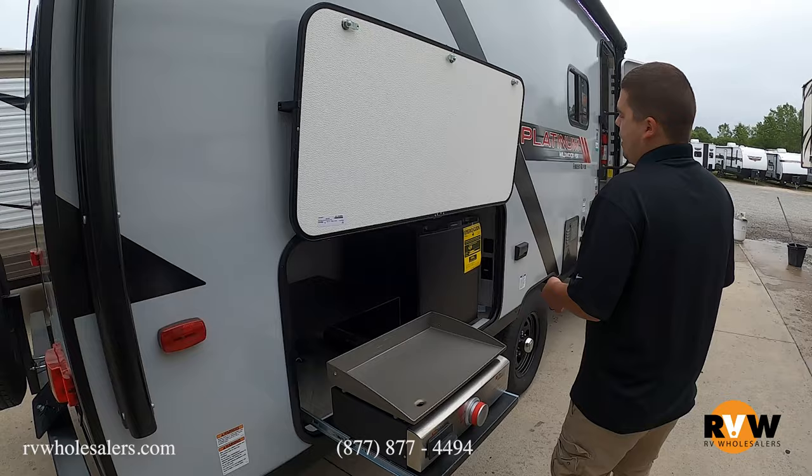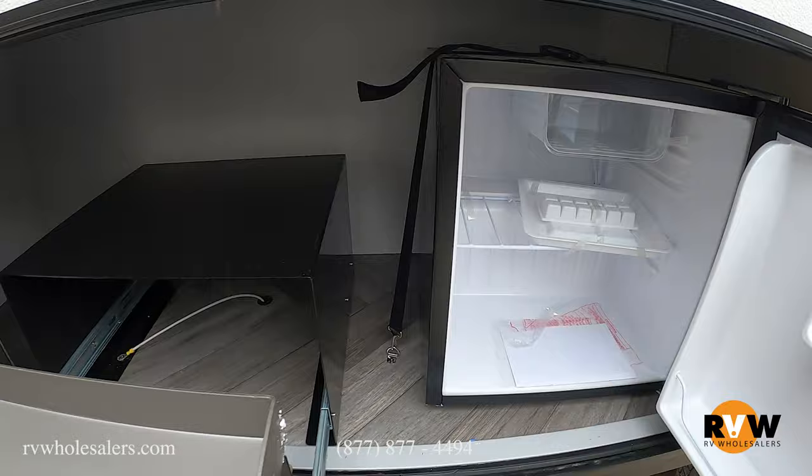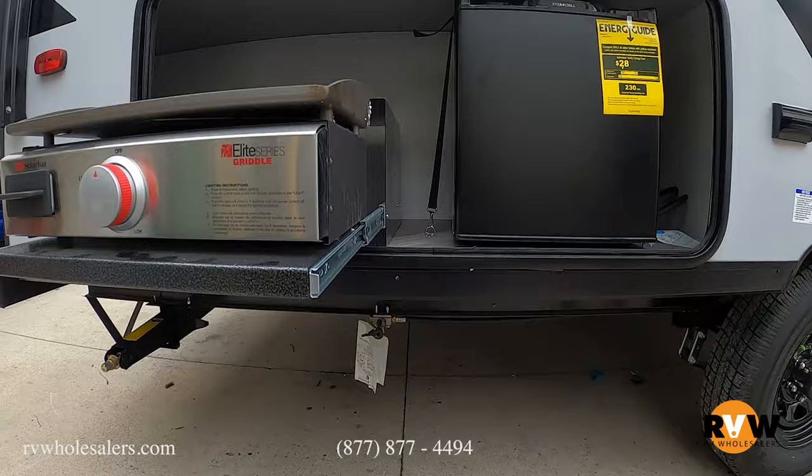Coming to this side, we offer an outside kitchen. You get your Blackstone griddle and a mini outside refrigerator — go ahead and put the cold ones in there instead of tracking back inside. You also get an LP quick disconnect on this unit as well.